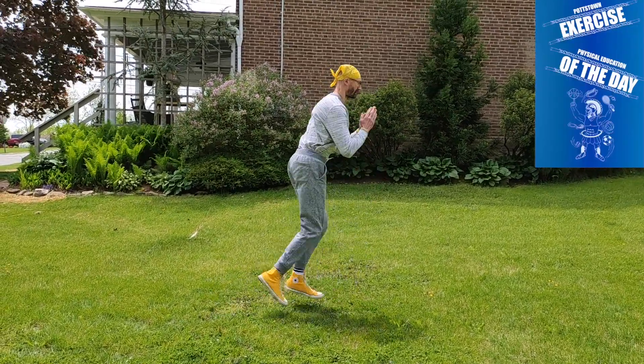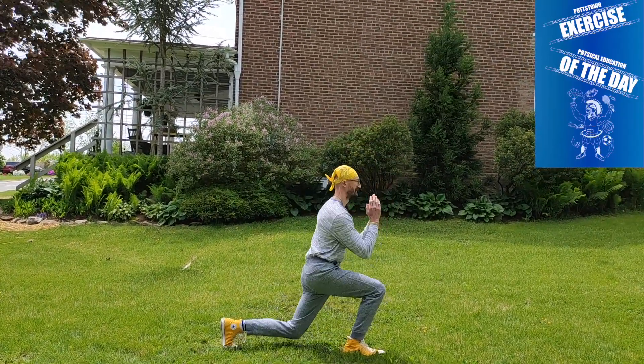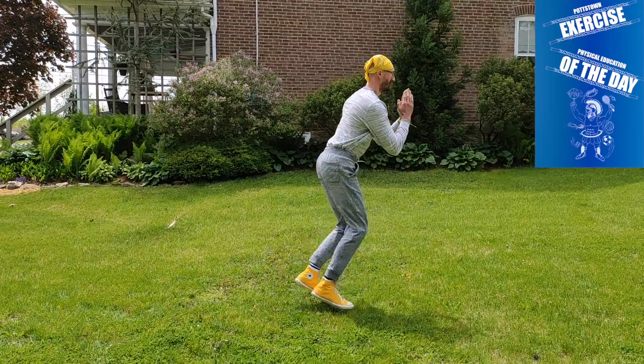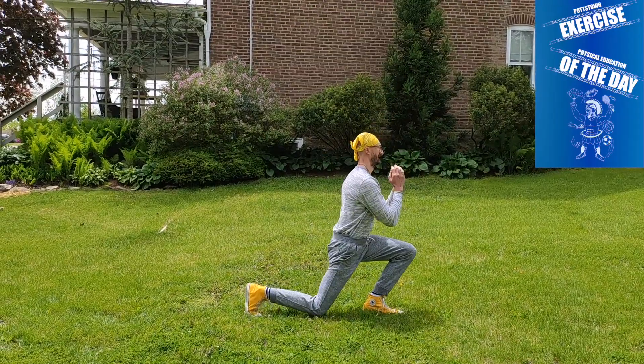Today's exercise of the day is the scissor jump lunge. When you perform a lunge, you're going to have one foot in the front of your body, one foot in the back of your body, and your back knee is going to lower to the ground. You can let it touch the ground gently, or you can stop right before you hit the ground.